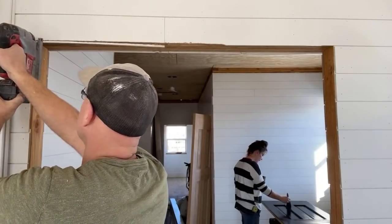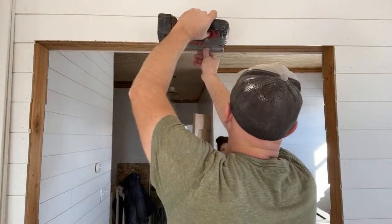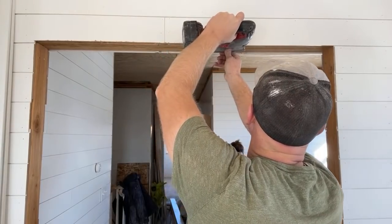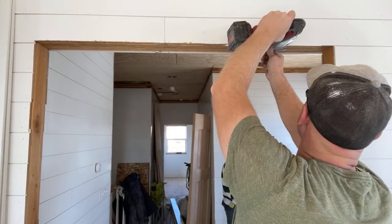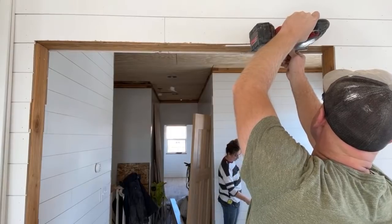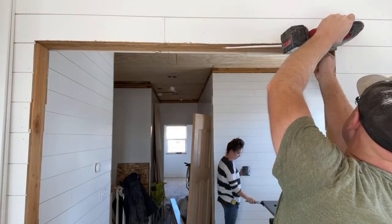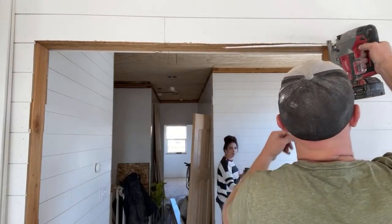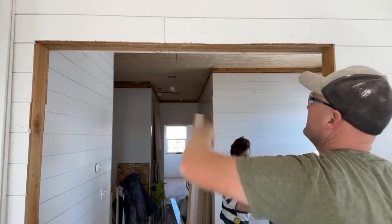Thank goodness for trimming caulk. Caulk and paint makes a carpenter what they are.